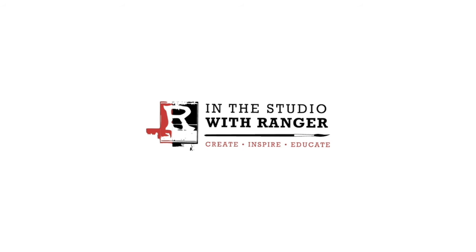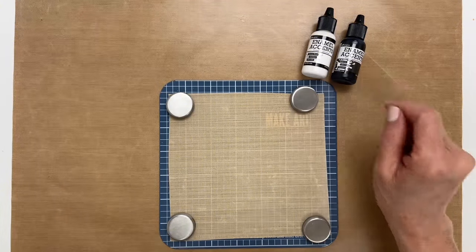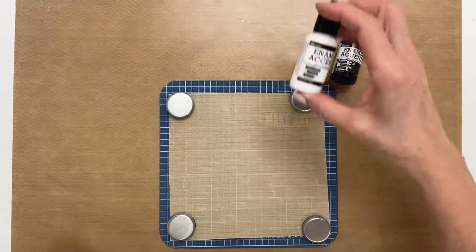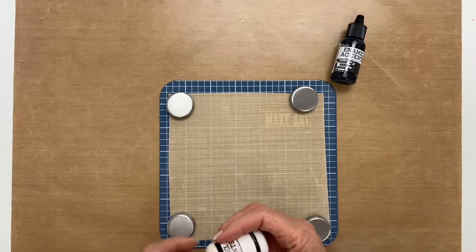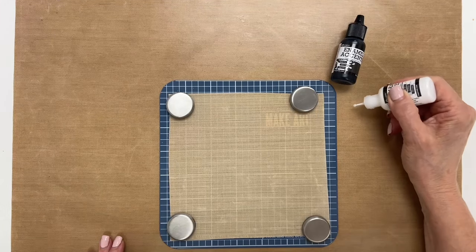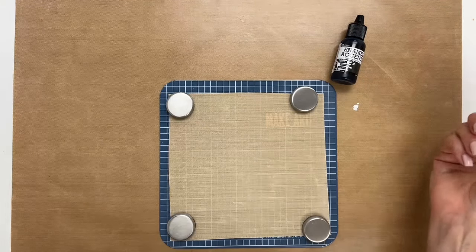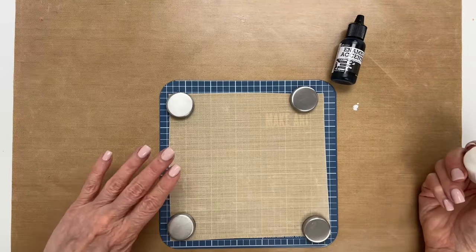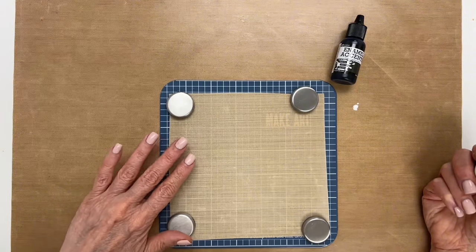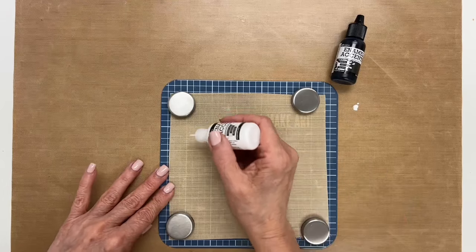To start with our dots, I have our white and black enamel accents. The first thing you want to do is test to make sure that the paint is flowing at the bottle before you start to make your dots. Although it's not such a tragedy because we're working on a nonstick craft sheet, and you can wipe it off if it doesn't come out the way you wanted.